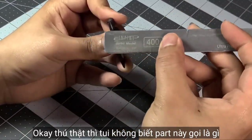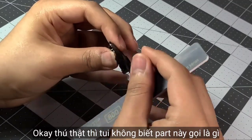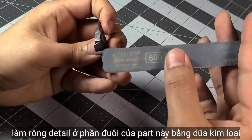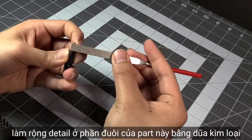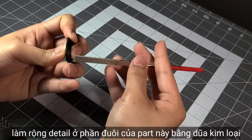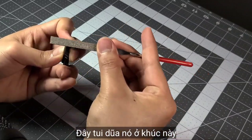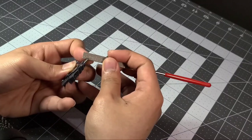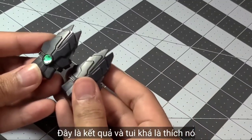Okay, let's be honest — I don't know what part this is, but I sanded it down, cleaned the nub, and at the end I created a white detail just by using a metal file to sand the edge. Here's the result — pretty much, I like it.